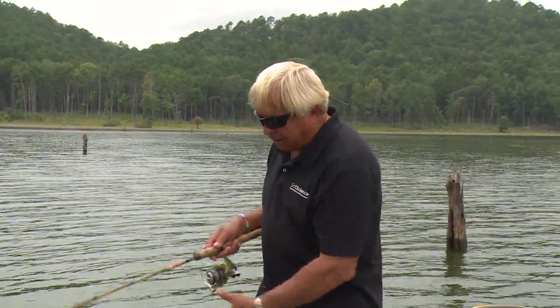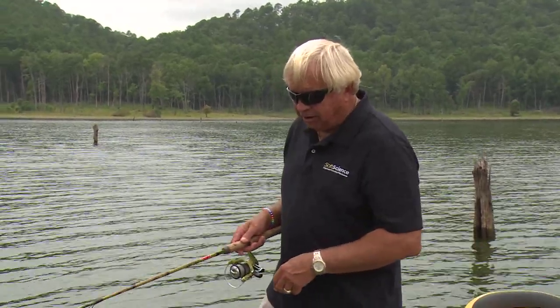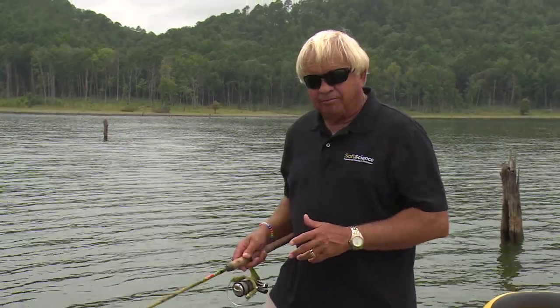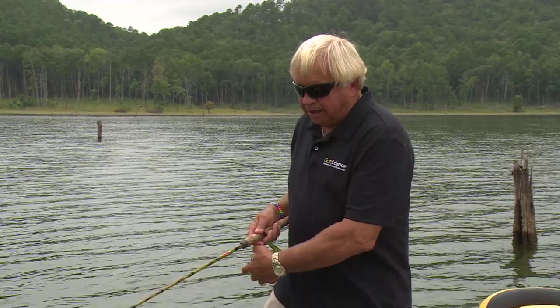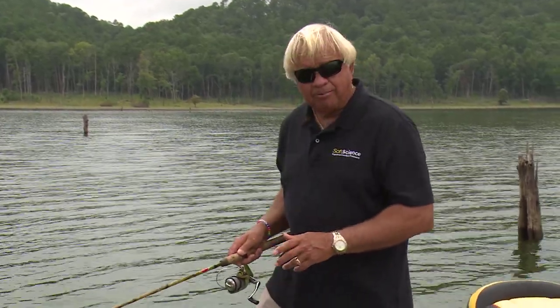So we get the bait down about 18 to 20 foot, fishing that bait straight up and down. A lot of times just barely moving the rod, but changing depths around as you move it. Drop it down, move your rod tip around — you can pop it up and let it fall.